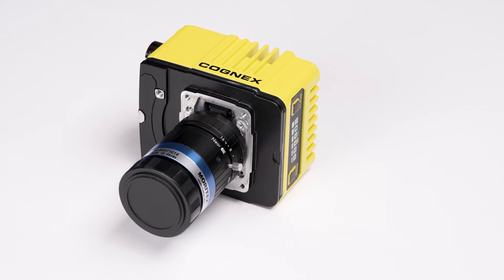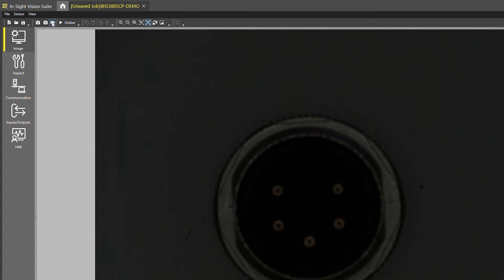To fine tune the adjustments of the aperture and focus of your lens, open the InSight Vision Suite and connect to your camera. Navigate to the Live View mode in InSight Vision Suite. From this window, you will be able to see the adjustments in real time as you change the lens settings.